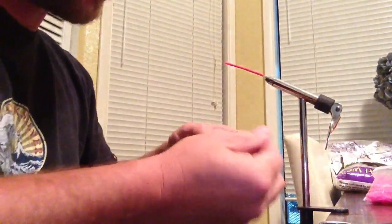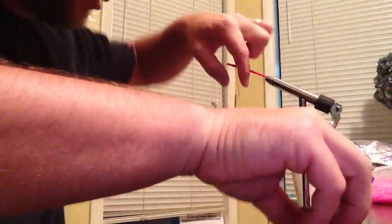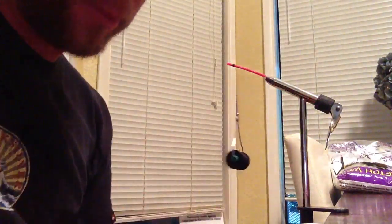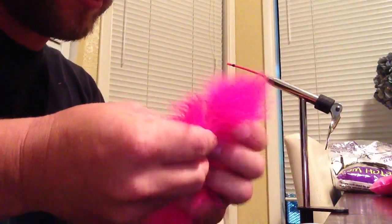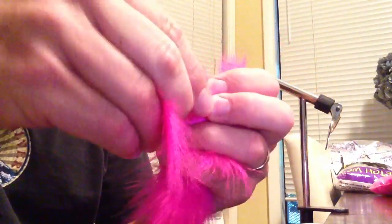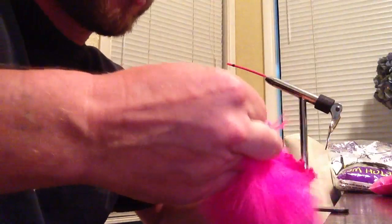Take my thread and my bobbin, wrap a few wraps, cut off the tag. I've got some pink marabou — strung marabou from Cabela's. I think it ran me about five or six dollars for quite a bit. Take a finger full — you don't need a whole lot. Cut it off.